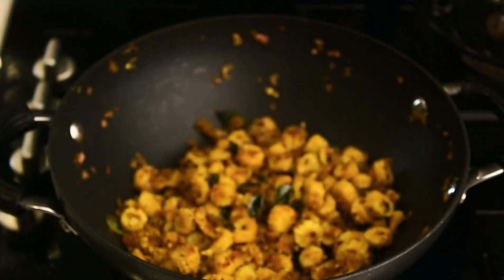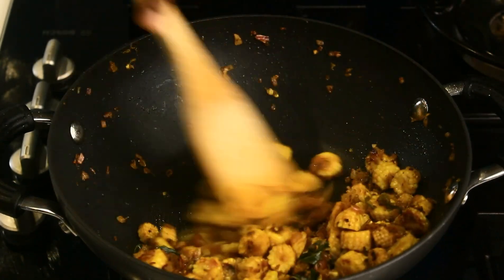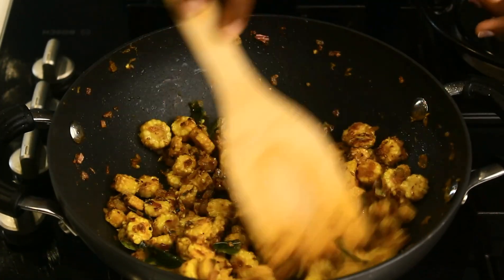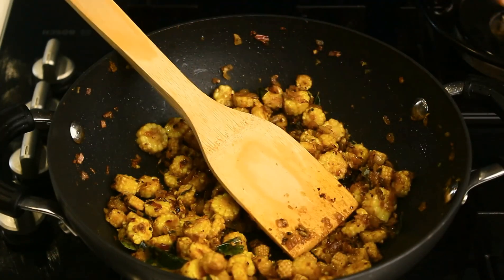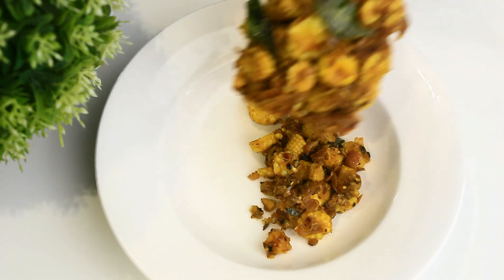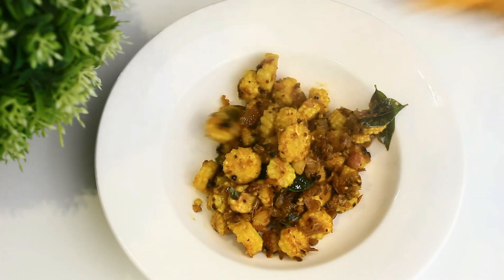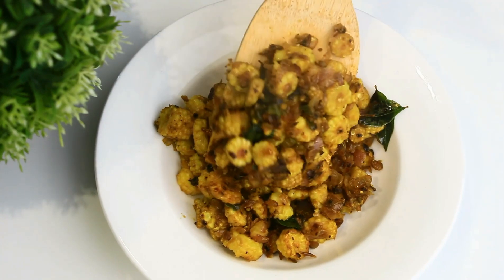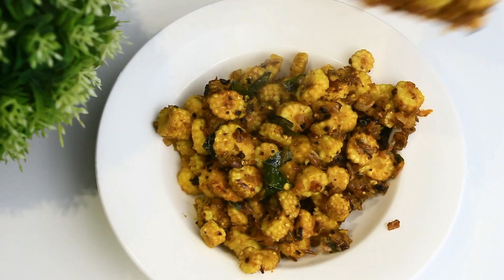Exactly after three minutes the baby corns are now ready. Let's serve this — you can serve this as a starter, or it's also a perfect side dish for chapatis and biryanis. A yummy baby corn pepper fry is now ready. It's time to taste!